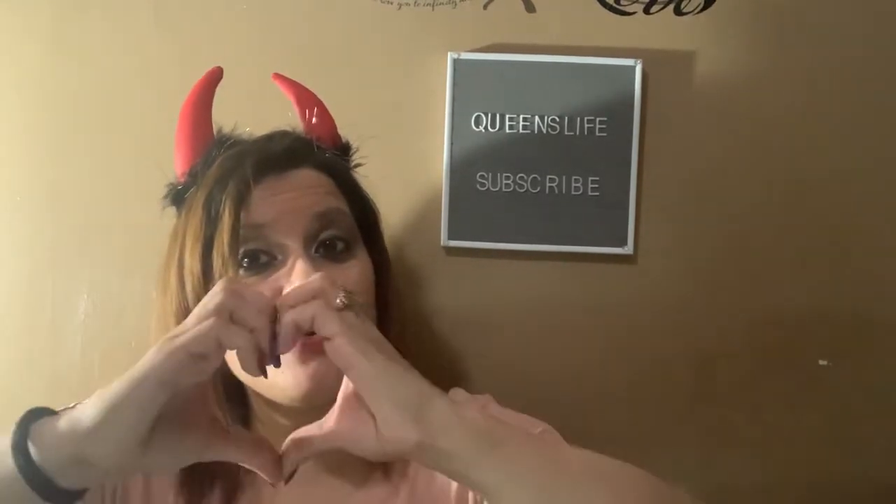Thank you so much for spending this time with me — it gives me great joy each and every time. I hope you feel the same way. Please don't forget to hit that subscribe button and the notification bell, and keep the comments going below. I read each and every one of your messages. If I don't type a reply, I always give a heart and thumbs up to acknowledge you. Stay home, stay safe, spend time with your family, create memories, be blessed, be happy, and most importantly, stay healthy.